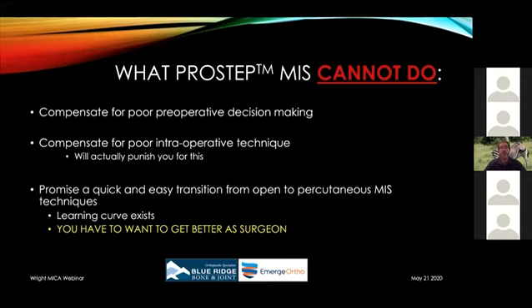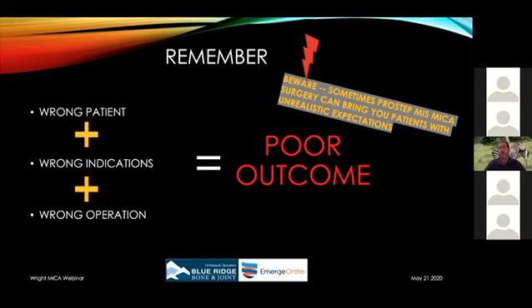It cannot promise a quick and easy transition — you won't be proficient after just two or three cases without practice. It takes time, like arthroscopy does. Once you learn it, though, it becomes just as routine as your arthroscopic procedures. If you have the wrong patient, wrong indications, and wrong operation, you'll have a poor outcome no matter what tool you use. Also be aware that patients hear about smaller incisions and may come in with unrealistic expectations, so you must counsel them appropriately. It's a good surgery, but it's not a magic wand — patients still have to go through a healing process.